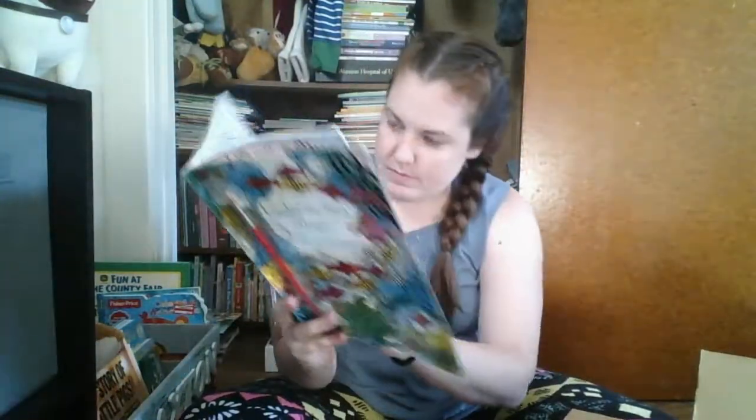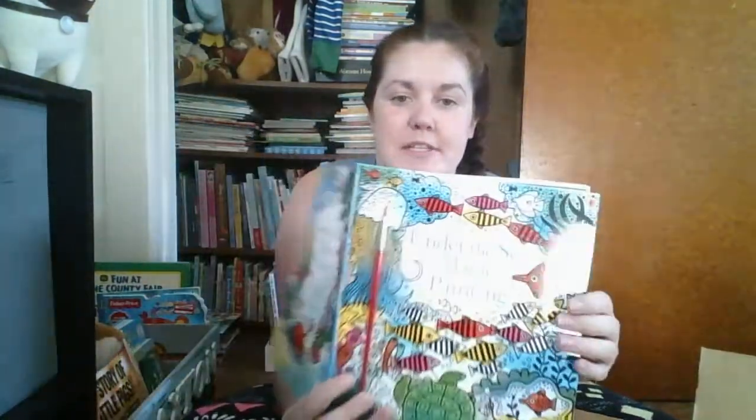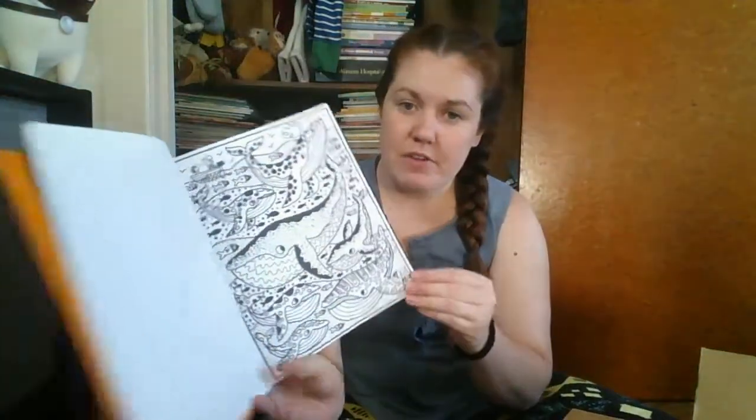There are seahorses, dolphins I believe. The title is Under the Sea, so everything is going to be ocean life, different ocean animals. Very, very neat. There are plenty of pictures too, so it's a nice, decent book.